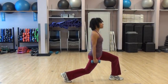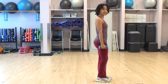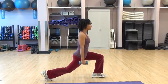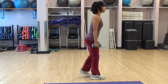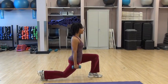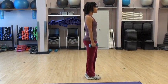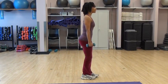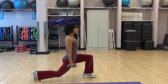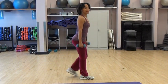Now some people prefer to lunge back, so you can always step back instead if that feels more comfortable for you. Two more. Great for balance as well.